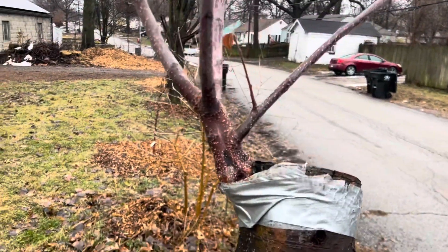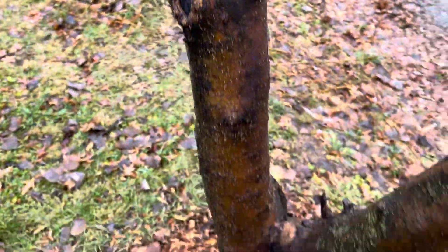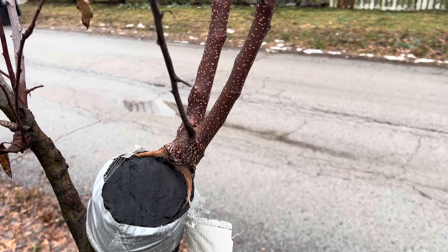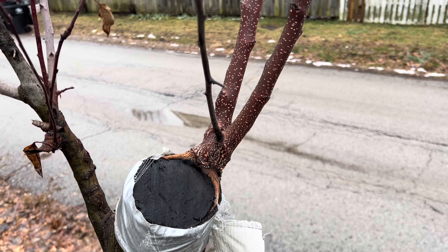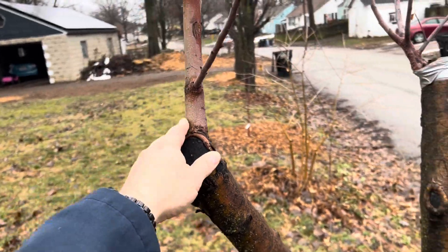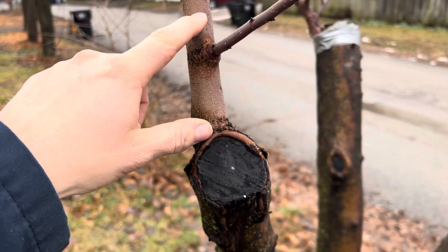Over here is another crab apple that I put a Gala scion on. And I think that one was Mutsu or Red Delicious — I have a few apple trees I'm already growing and was cutting scions off of them. This is just rootstock growth that I let go to help keep the tree balanced; I wanted to keep this branch alive so I let one of the suckers go.